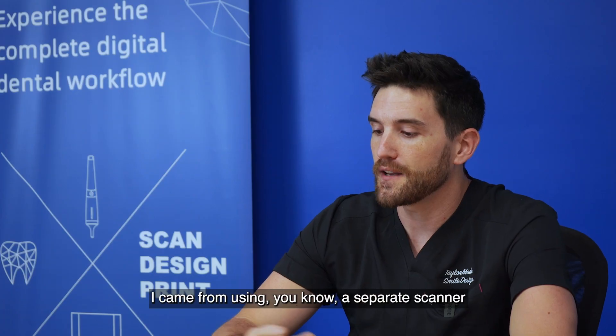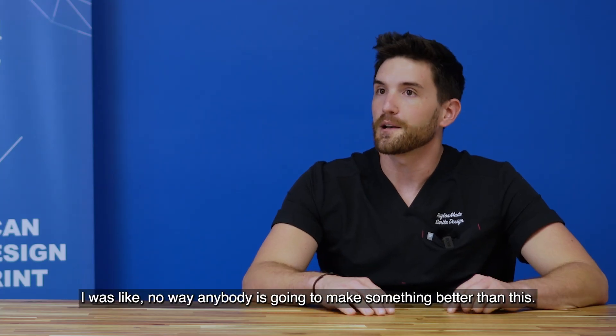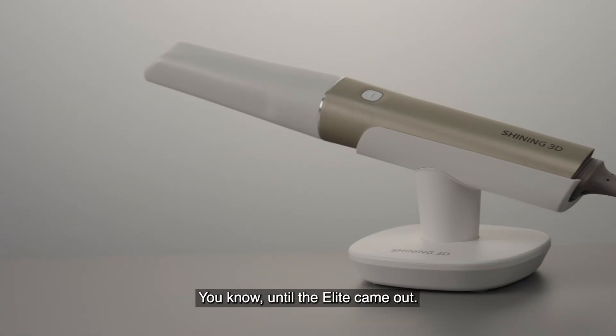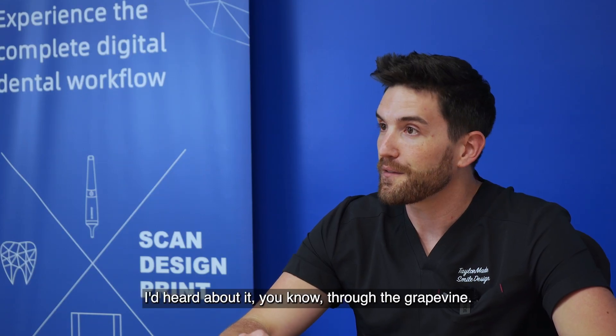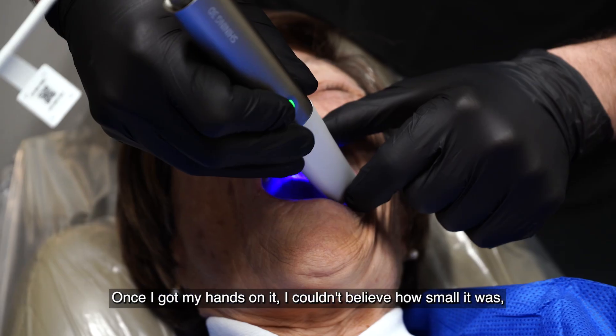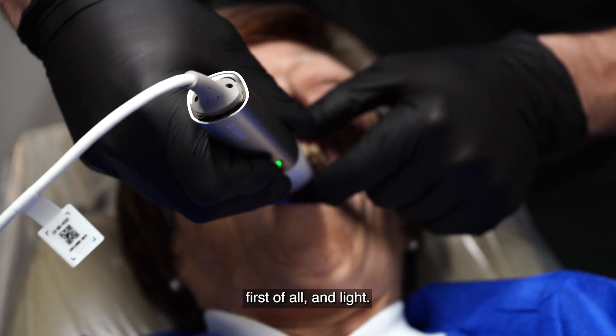I came from using a separate scanner and I thought there was no way anybody's going to make something better than this — until the Elite came out. I got to see it firsthand. I'd heard about it through the grapevine. Once I got my hands on it, I couldn't believe how small it was, and light.